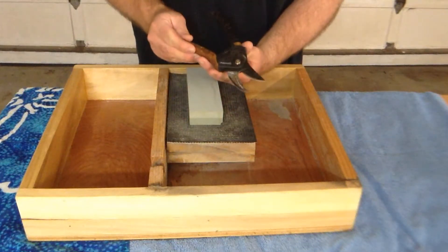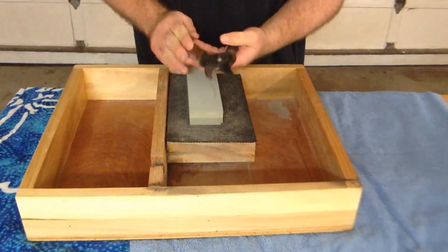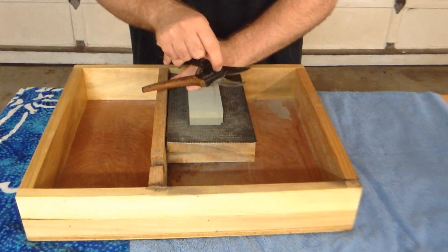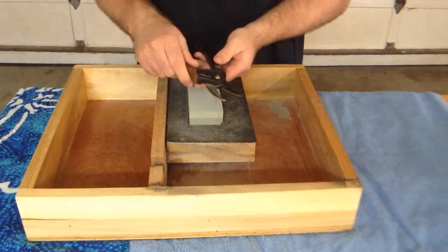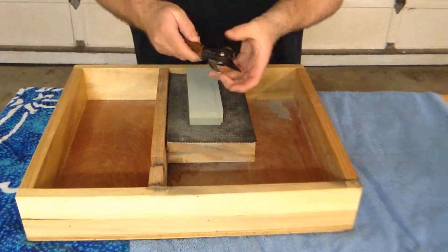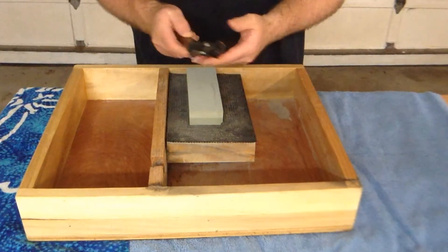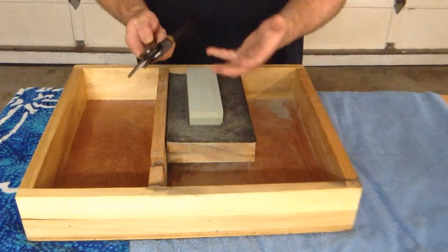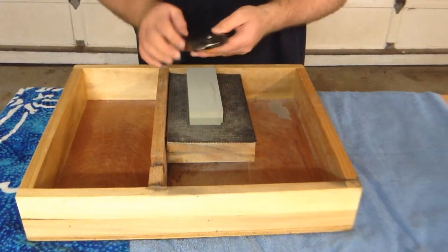In this video I want to show you how you can easily sharpen a pair of pruners. First thing you need to do is remove this nut here — your model may differ. If it is a permanent rivet you're not going to be able to really sharpen these without potentially damaging your stone. They're typically the cheaper ones and they're not really worth sharpening anyway.